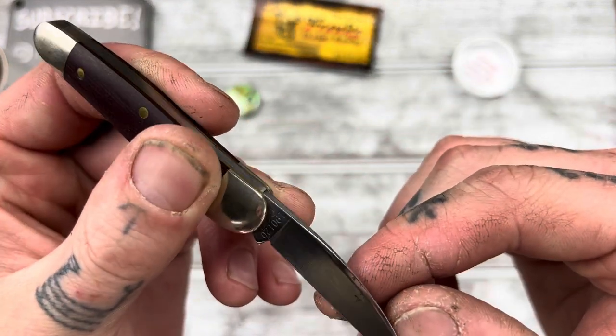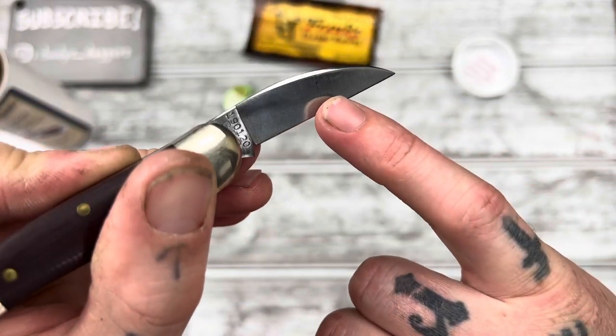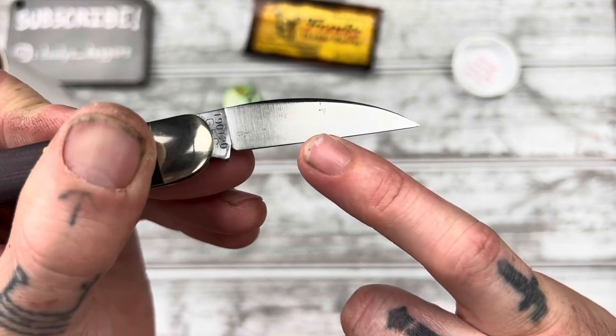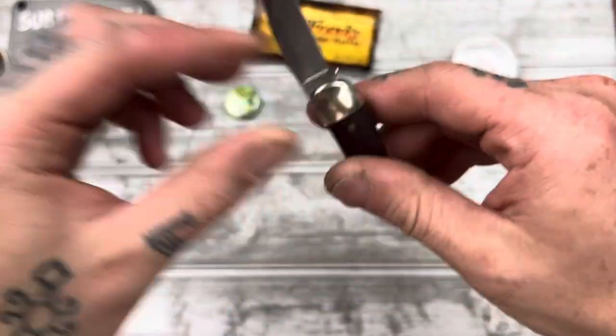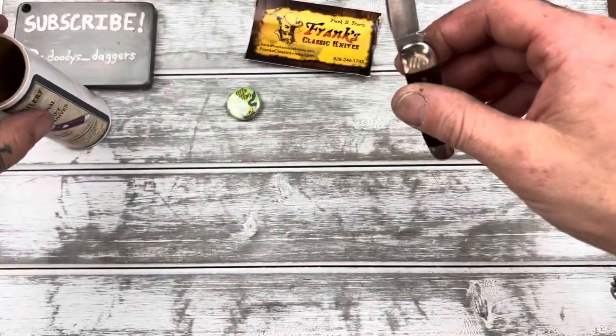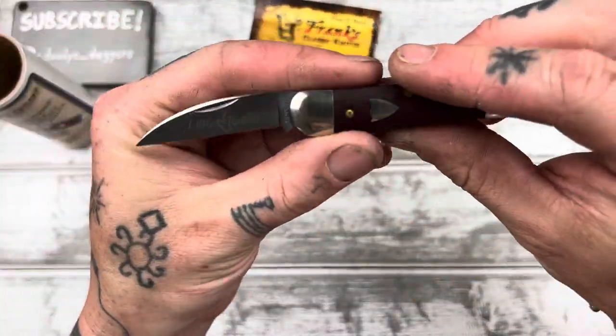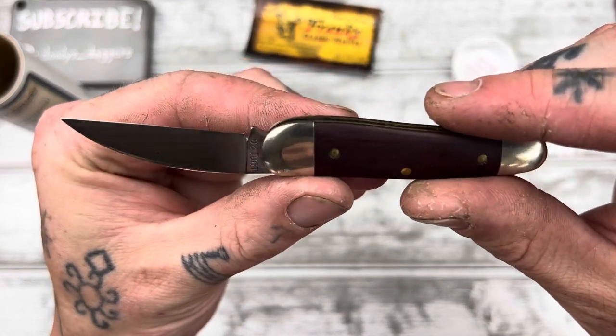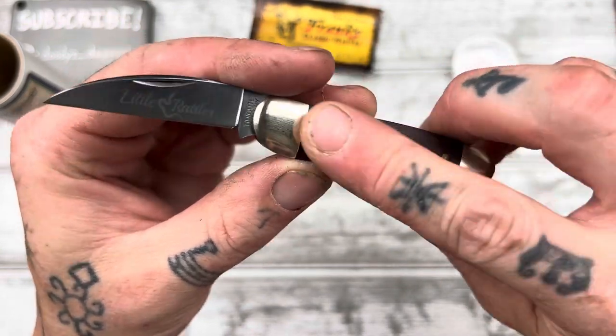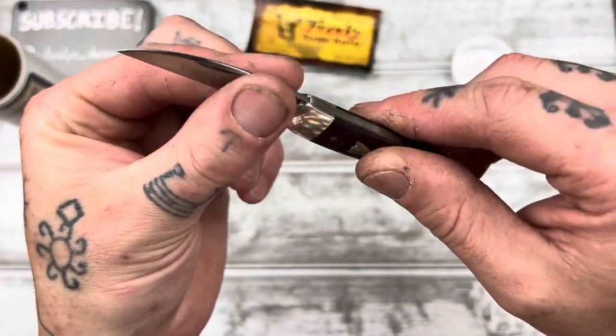Looks like we've got a little dark spot right there — is that like a rust spot? No worries. This is 1095 steel. I haven't seen any GECs in stainless yet — let me know in the comments if they even make them in stainless. I'm not sure if they have any models in stainless steel.